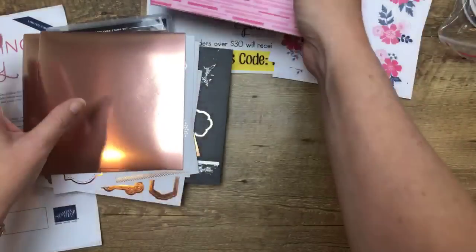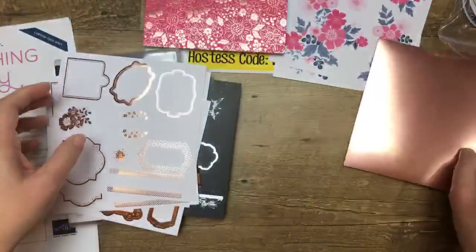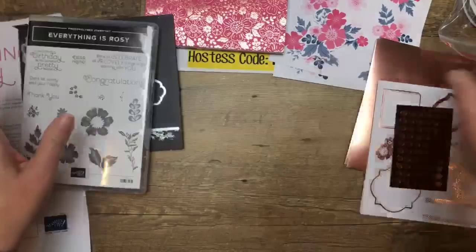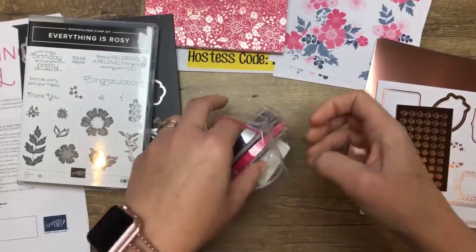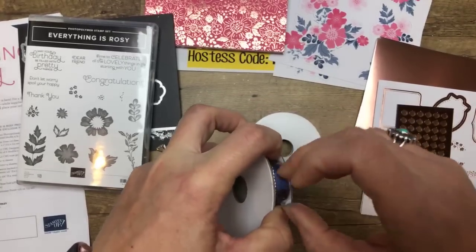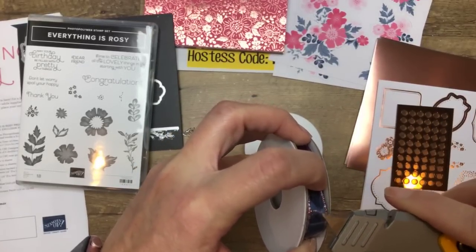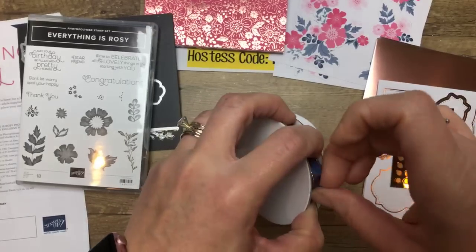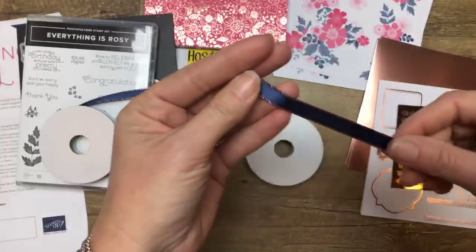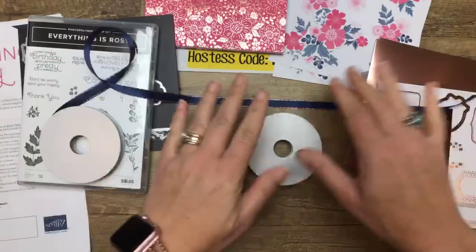So we've got the die cuts and the paper. We've got that rose gold — I keep wanting to say gold, but it's rose gold. And then here is the ribbon — Night of Navy. Is it just me or is it super hard to open ribbon? Because I hate when I have to open ribbon, especially when I'm doing ribbon shares and I have to open like 50 packs. Look at that — Night of Navy, it's satin and it's got that rose gold edge.